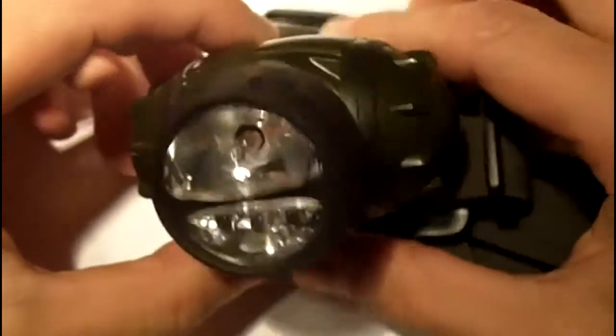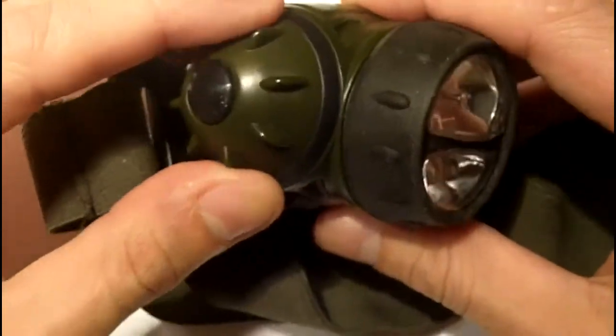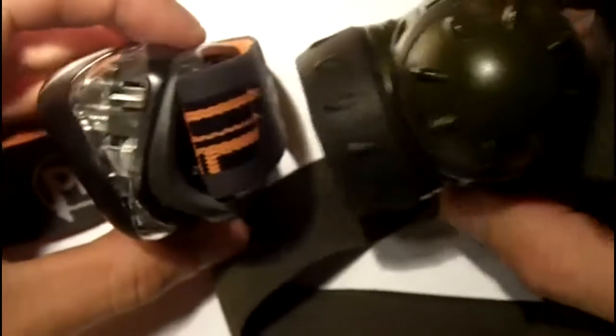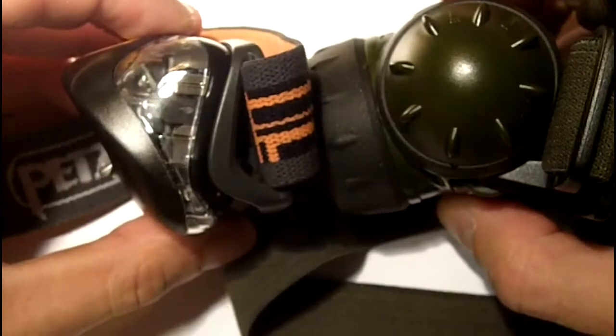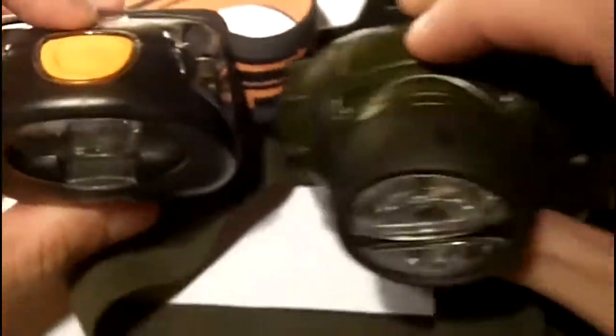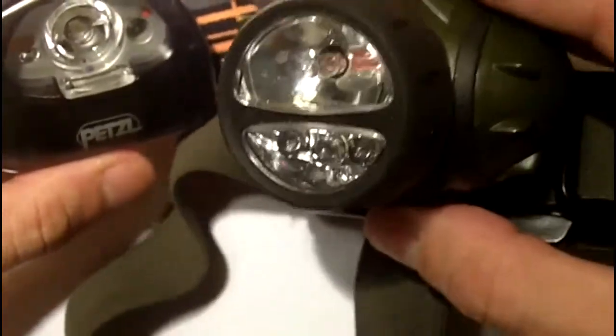To compare and contrast, here's another headlamp I've had for about a year. It's pretty bulky, hard plastic, and takes three AAA batteries that screw in. But if you compare this to the Petzl Tica 2, you can see the Tica 2 is a lot smaller and more compact — it probably weighs about an ounce less than this older one.